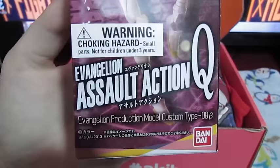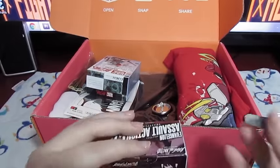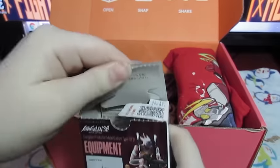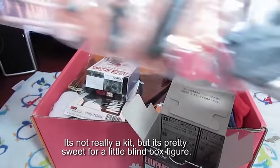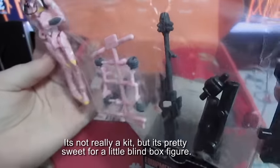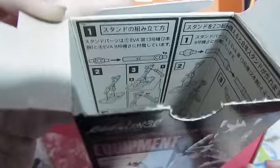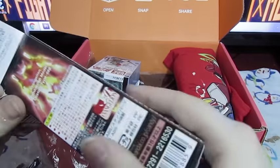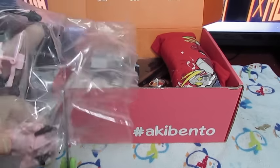Looks like we have a little trading figure, which is Evangelion Assault Action Q. No idea what this is, but let's open it and see what's inside. And it looks like we've got a pink one — whoa, cool! It looks kind of like a kit. I'm not into Mecha, but I've been wanting to do little kits and stuff, so this seems like a pretty cool start. And it looks like we've got instructions printed on the inside of the box too, so let's see if I can figure out how to put this all together.